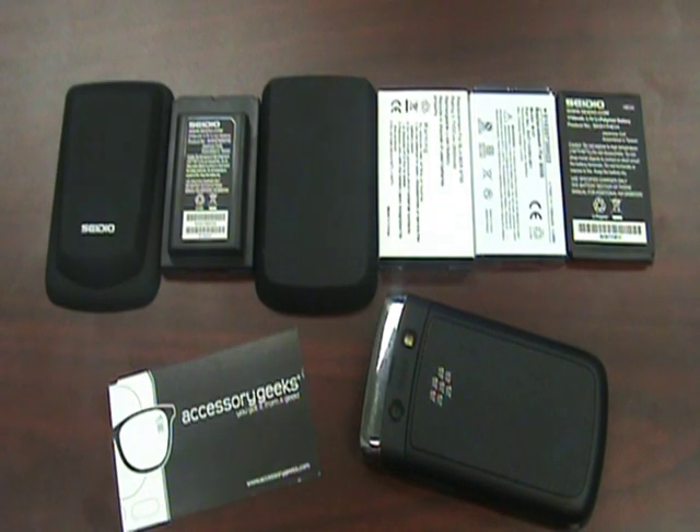Hey guys, John here with AccessoryGeeks.com. I'm going to be covering the batteries that we carry on our website, just to give you an idea of what's available for your cell phone.